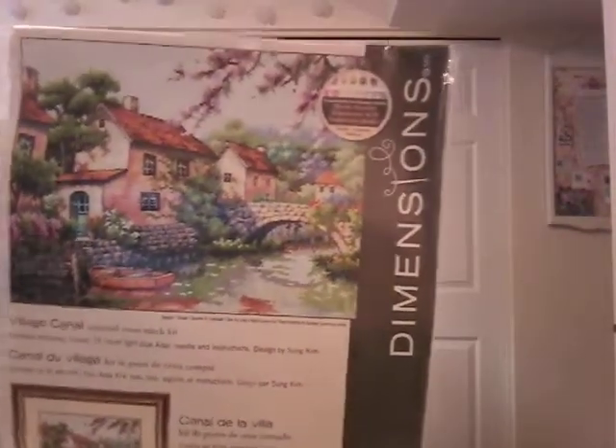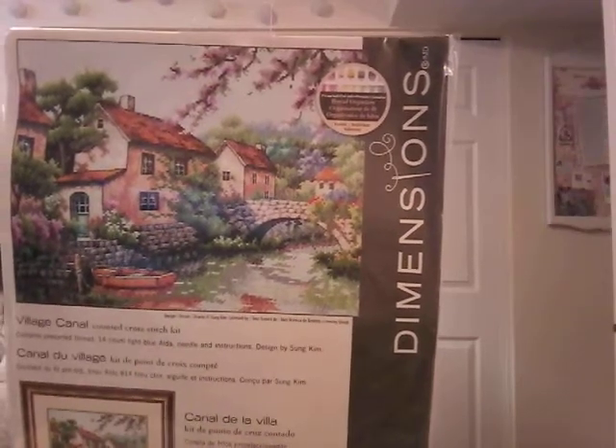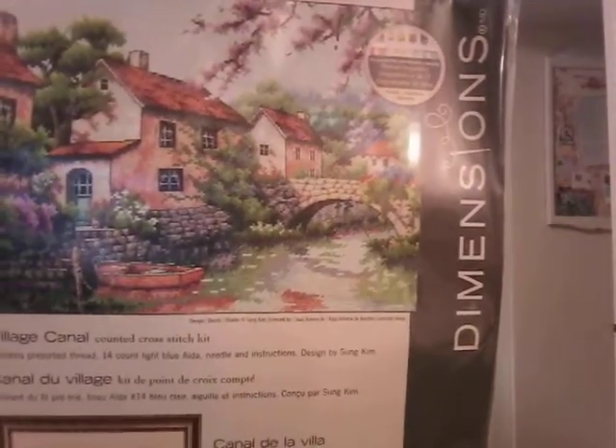Village Canal — again I bought this one because it reminds me of a village I've been to in France. So pretty, oh my gosh, I love it — those cherry blossoms. So nice.